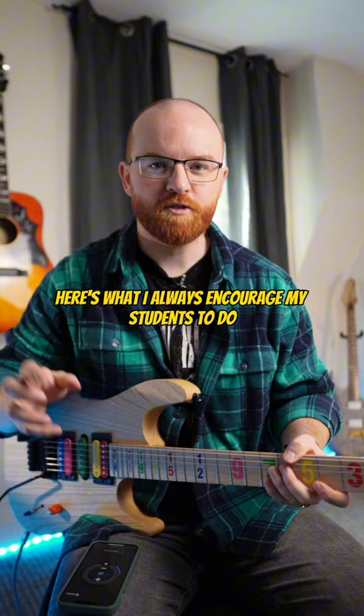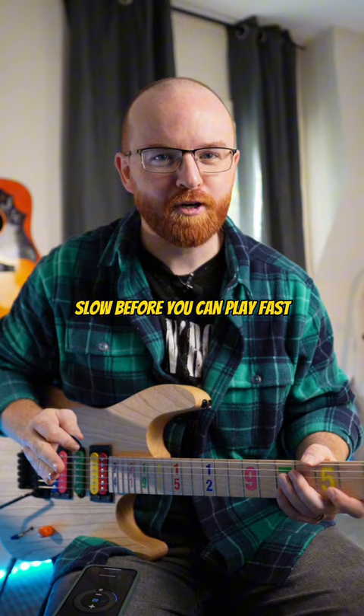What I always encourage my students to do is start off with a metronome nice and slow. You have to be able to play slow before you can play fast. I have my metronome set to 60 BPM, and we're going to try to play quarter notes to that 60 BPM click.